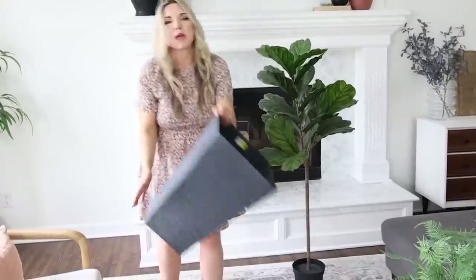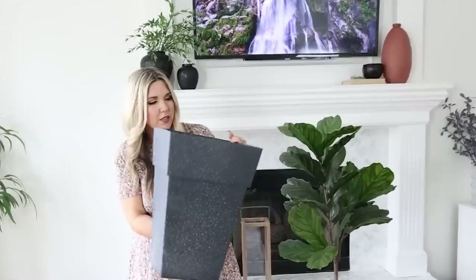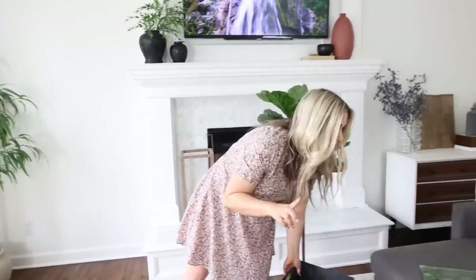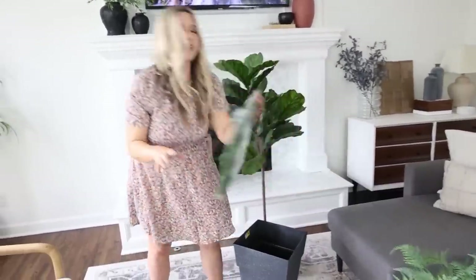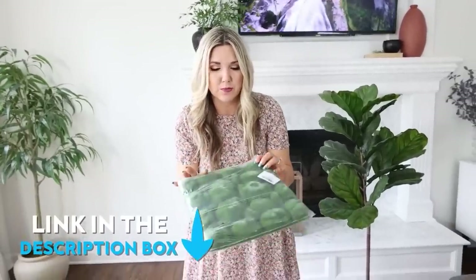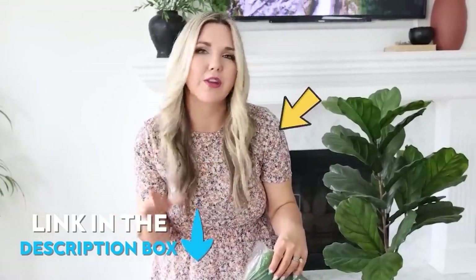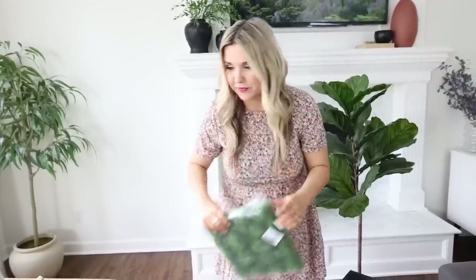What I bought to go along with it is a planter from Dollar General — this was $14. What's really going to set it over the edge is getting some moss. I bought this off Amazon and I'll link it for you in the description box, along with anything else in this video including what I'm wearing. Let me show you how to put this together and make it look similar to the Target plant.